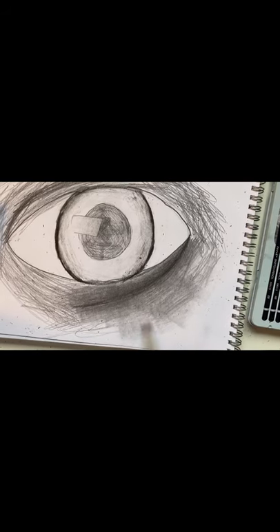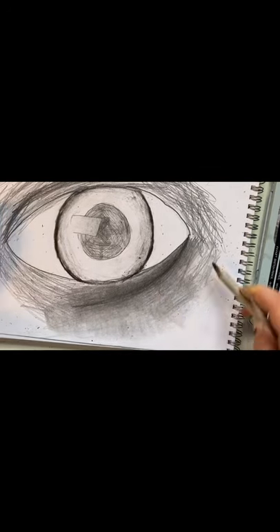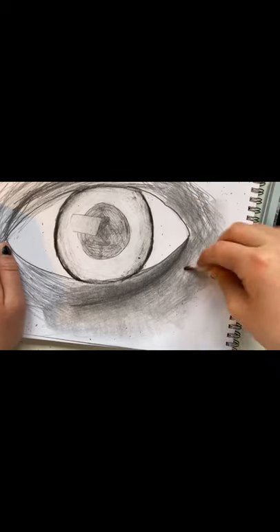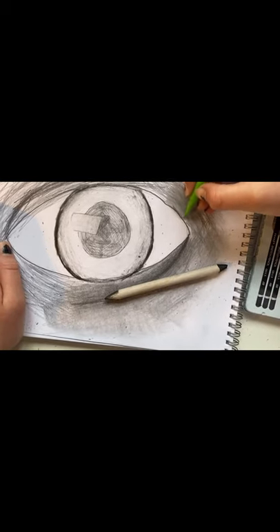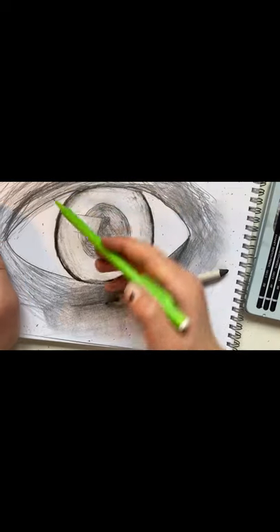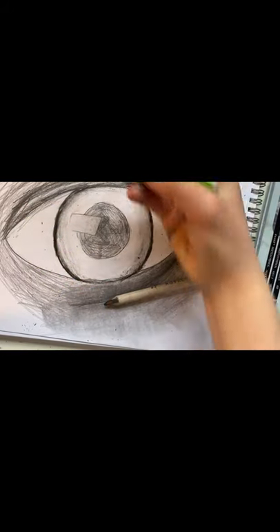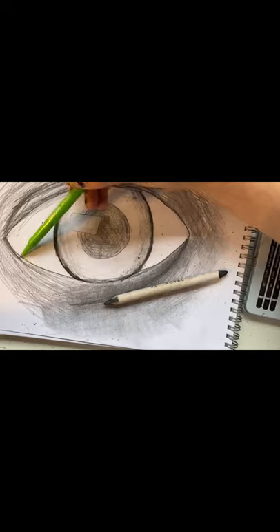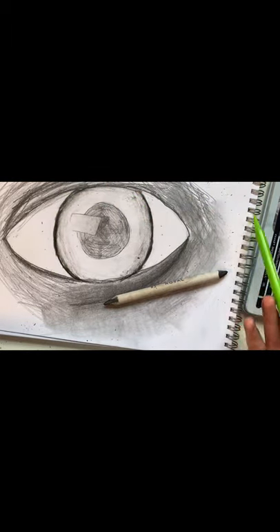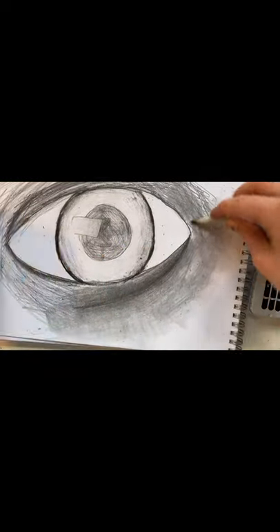Keep blending until you get a nice finish. Try to do it in circular motion so that you don't see the rough rubbings of the tissue paper. Add as much depth to the eyelid as you need and make it nice and fading so you can't see the pencil line on the eyelid. Now just do some nice long pencil strokes and blend it in again.